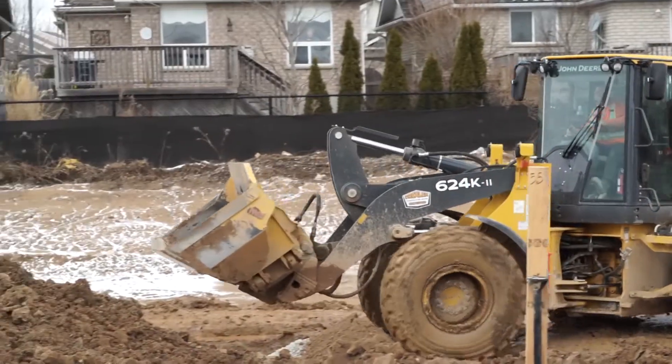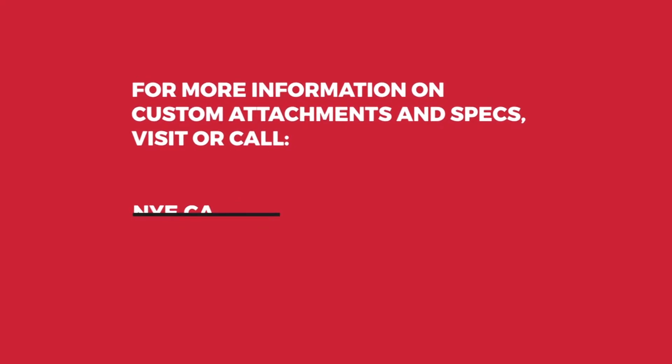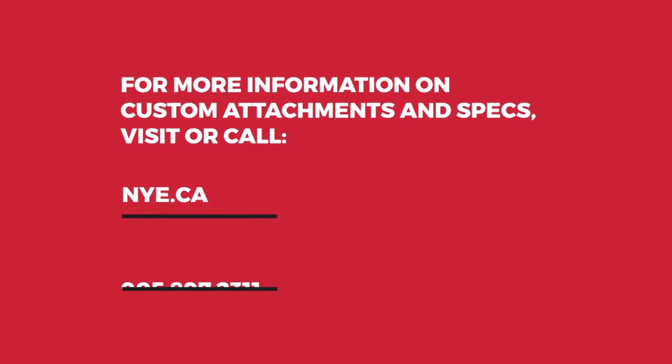Put our expertise to work for you. For more information on custom attachments and specs, visit our website or call 905-897-2311.